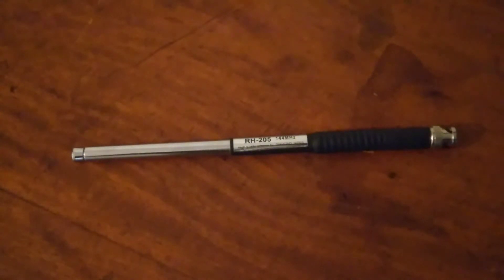Hello everybody, my name is Jali, 4S7 Juliet Lima. Today I would like to discuss about the Diamond RH205, 2 meter, 5/8 lambda vertical antenna, specially designed for BNC type handhelds.